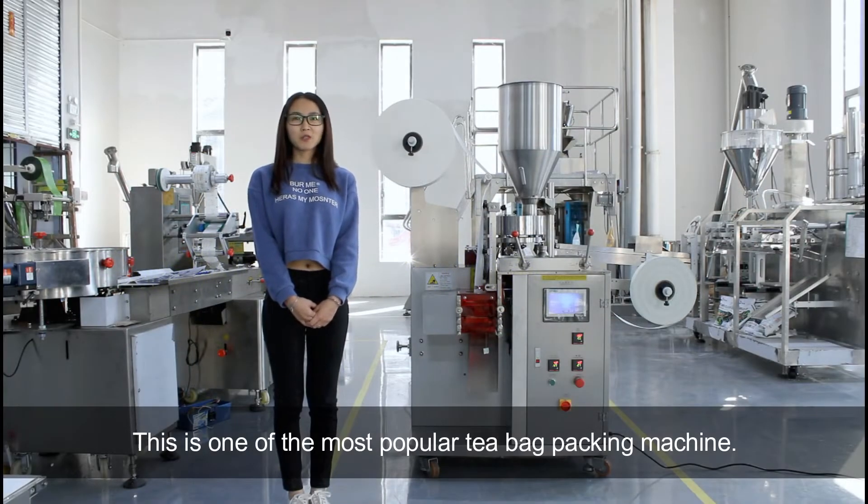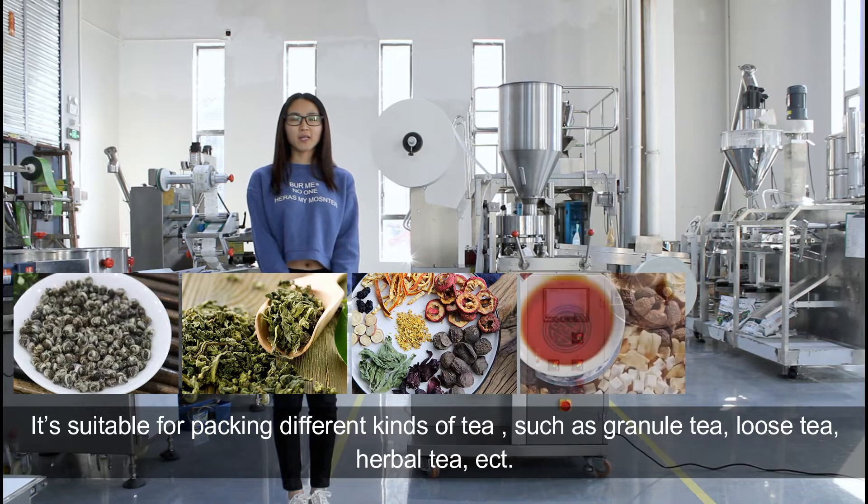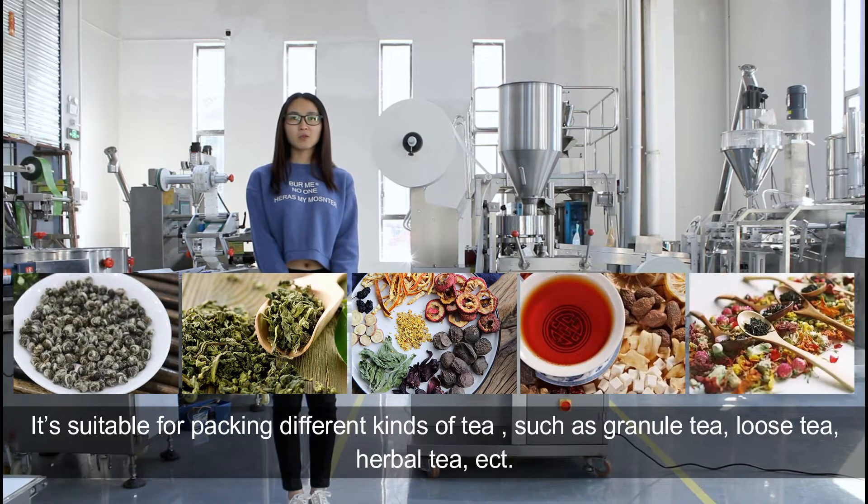This is one of our most popular tea bag packing machines. It is suitable for packing different kinds of tea products such as granular tea, bubble tea, and loose tea, etc.